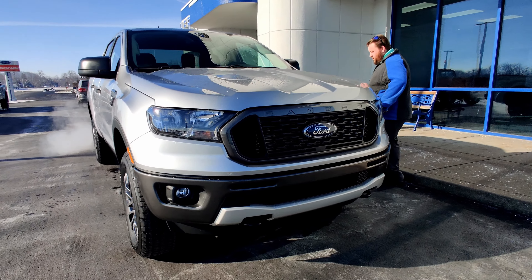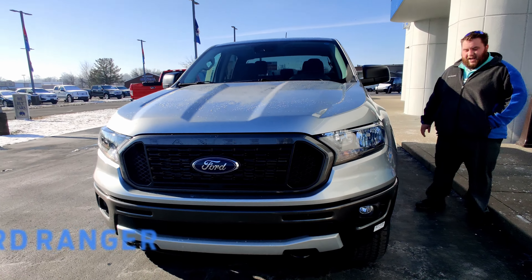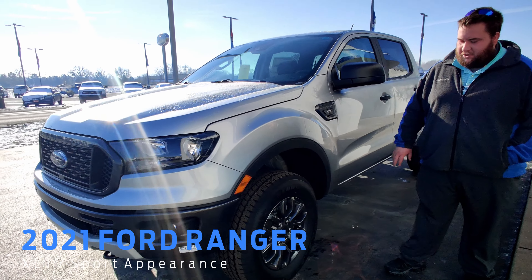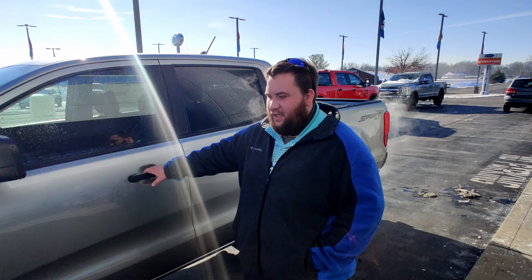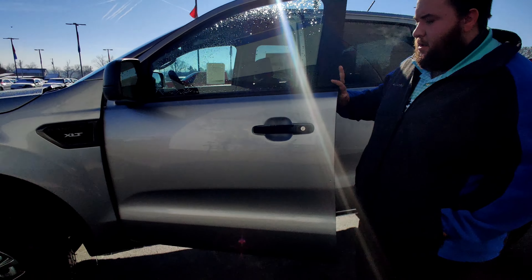Come around and take a look at the wheels. It's an XLT with a sport appearance package which gives it this darker rim, as well as the darker bumpers and the black handles.